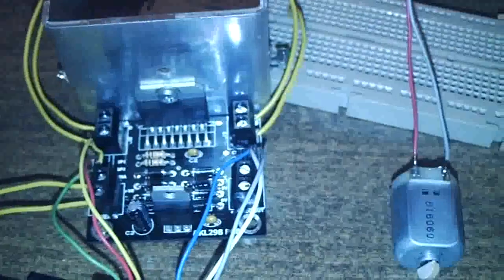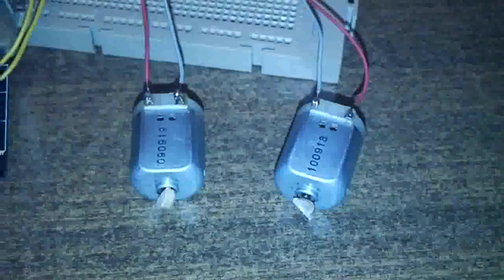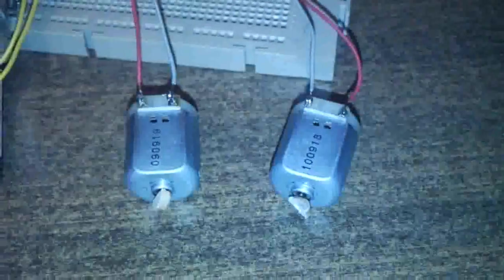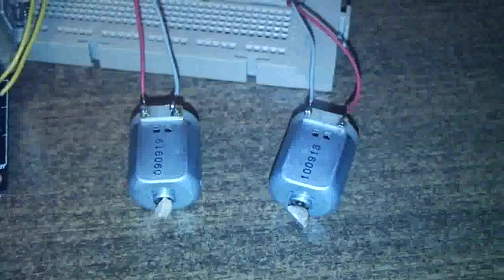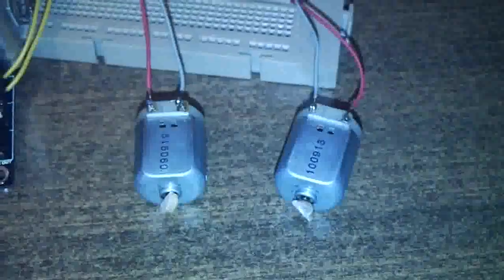This is our motor control setup. It's an Arduino connected to the computer USB port. This is an H-Bridge motor controller, and connected to it there are two small DC motors. The actual motors for the robot are much bigger, but this is just setup testing in order to test the Arduino software.